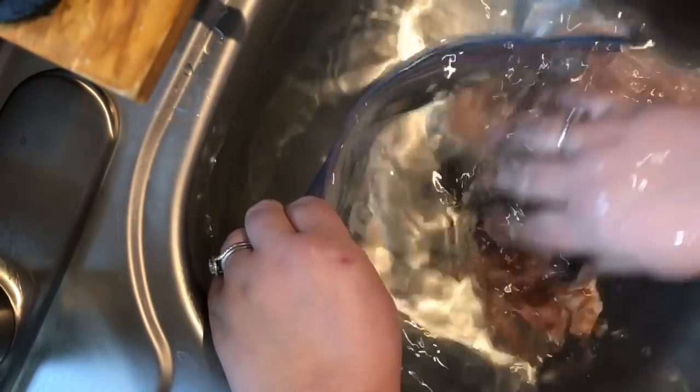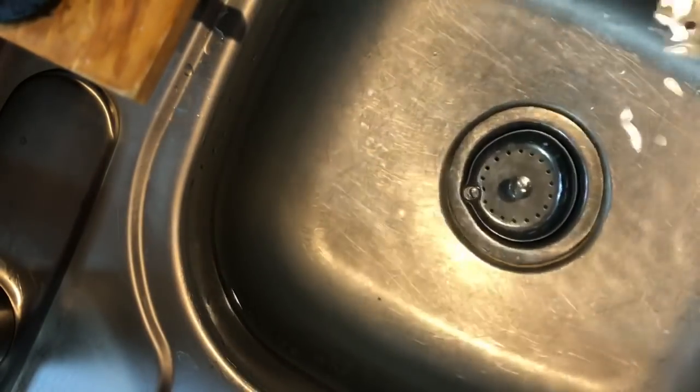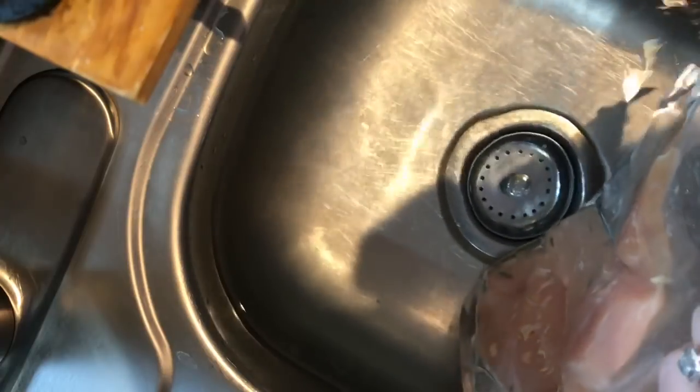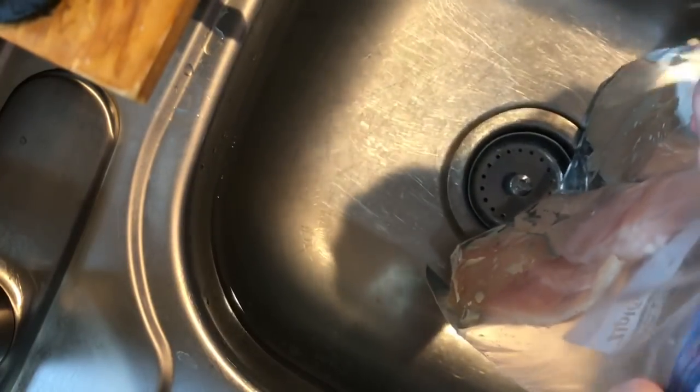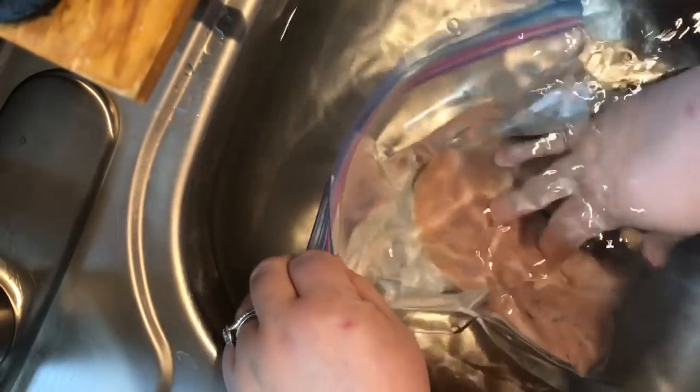The reason we started doing this is that mom used to use the Ziploc brand vacuum bags, but they stopped making them. They came in gallon and quart sizes — we even bought an electric vacuum pump for them. Since they stopped making them, we're reserving the ones we have left for things we can't do this cold-water technique with.